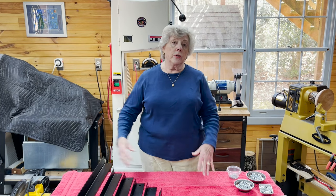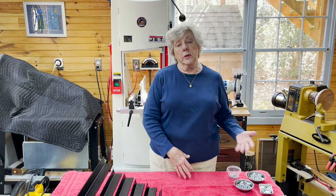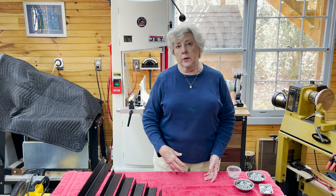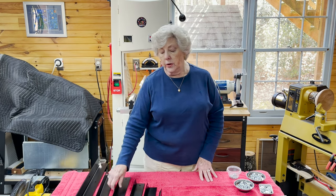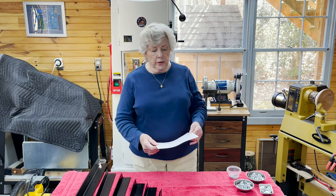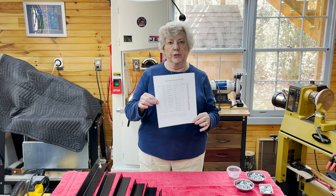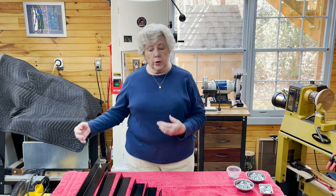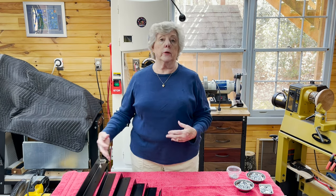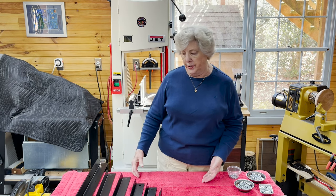The first thing you do is open the box and take out all the pieces and lay them out according to size. All the same size pieces go together. Then you find your parts list and count the pieces. You'll check them off on your parts sheet so that hopefully when you're done you have checks all the way down, and that includes the nuts and bolts.